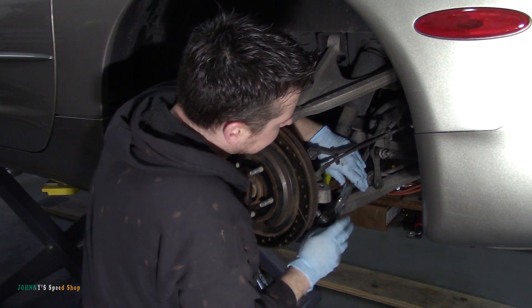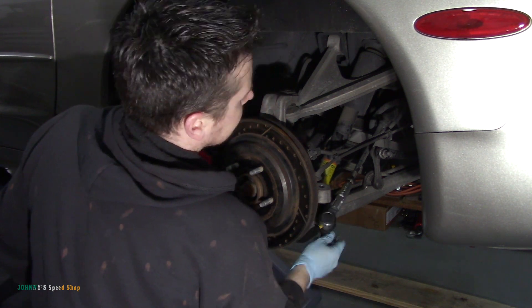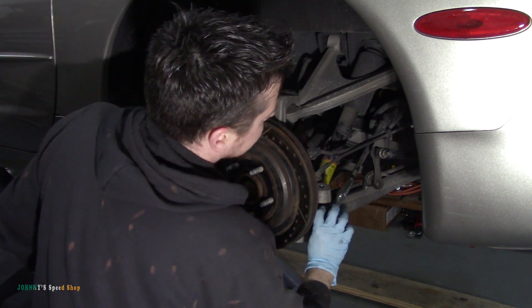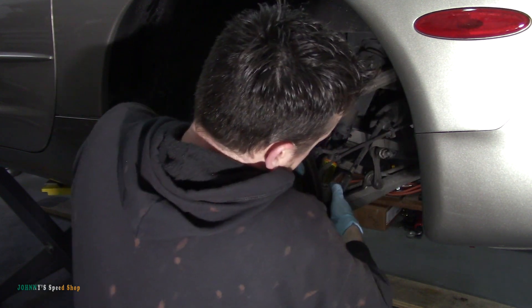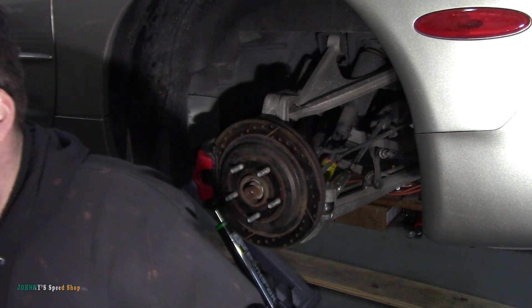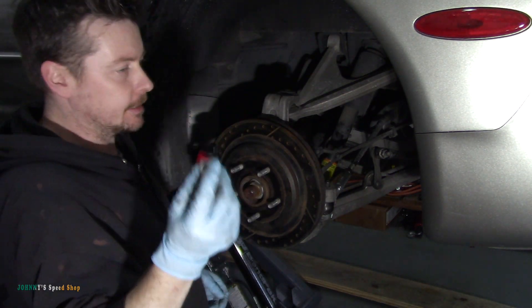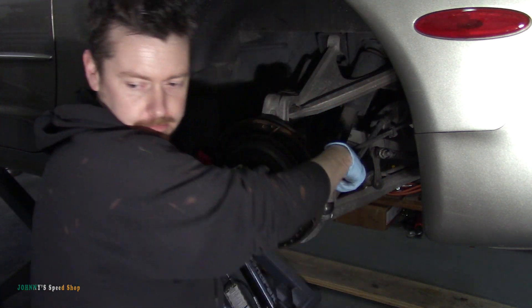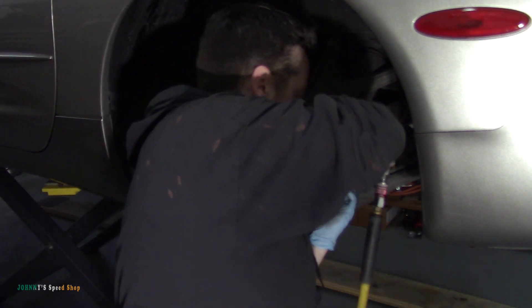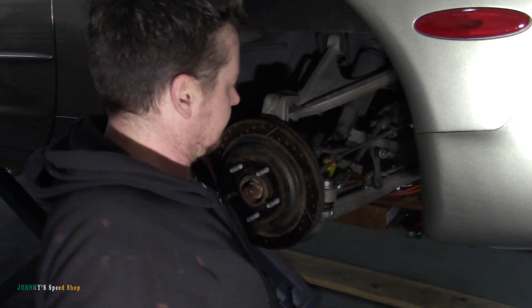That's going to be 1, 2, 3, 4, 5 — come on. 14, baby. There you go. And it did come with new nuts. So grab your nice new shiny nut. I'm sure these have a torque spec, and at least four uga-dugas. And you're done — that's it.